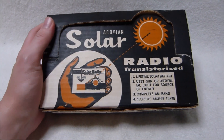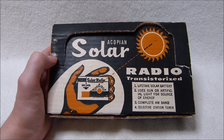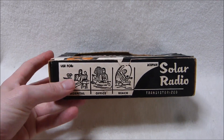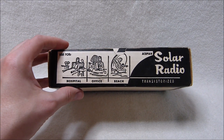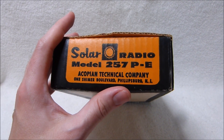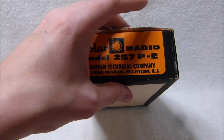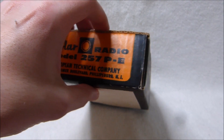Here I have an unusual and novel transistor radio. It's the Ecopian Solar Radio, still mint in its original box. This is the model 257P-E.